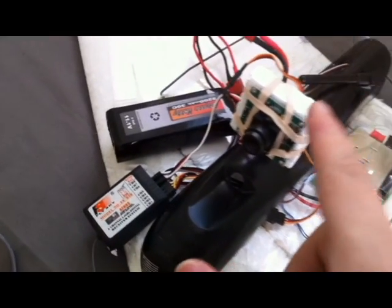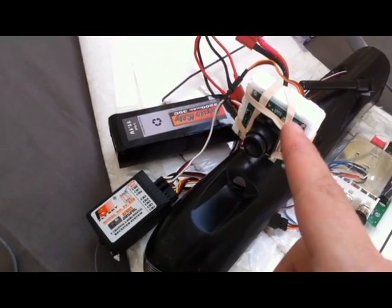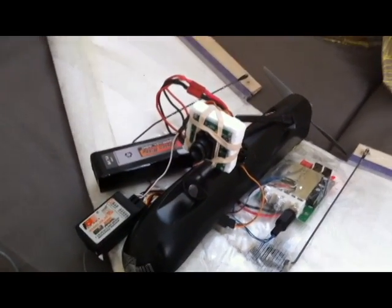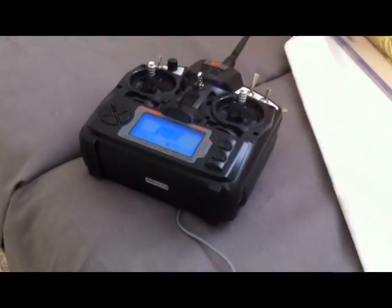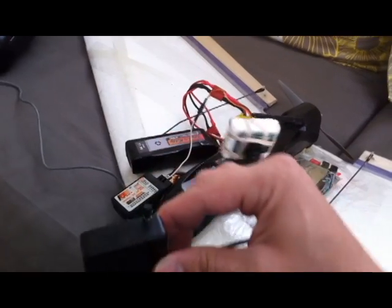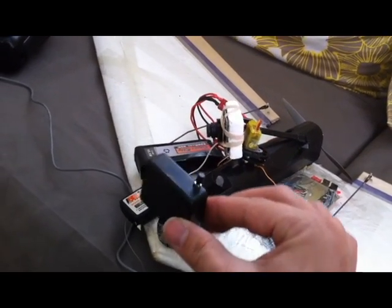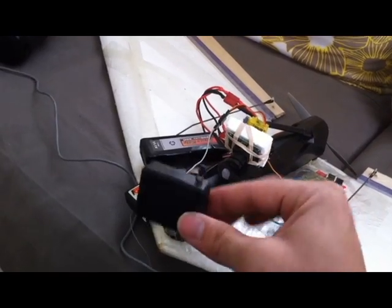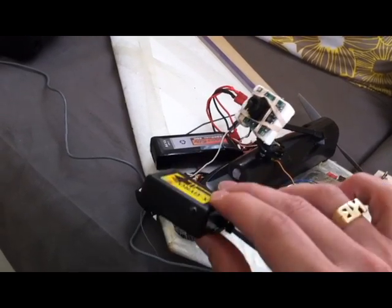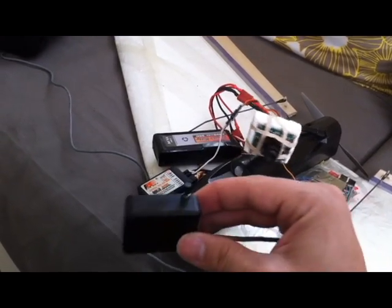Let me show you how this thing works. I now have the camera set up on channels five and six, which is the gyro and flap channels on the TH9X. Here is the gyro — if you turn it sideways it looks left and right, and if you tilt it, it looks up and down. You can center it and move it up, down, left, right.